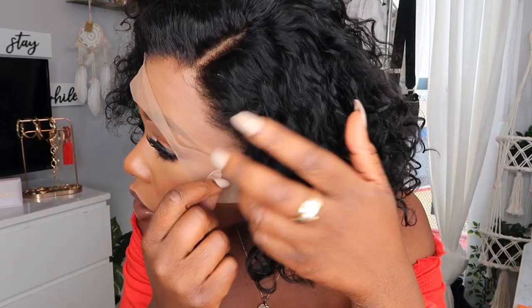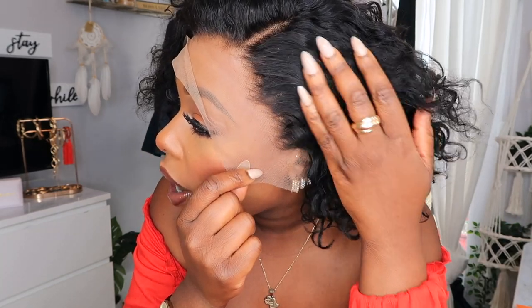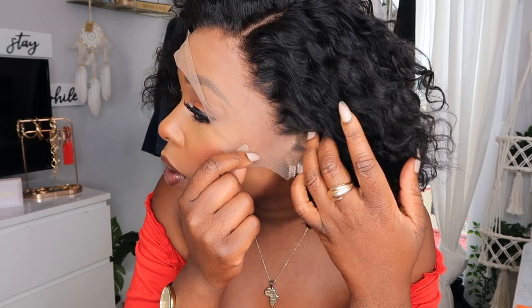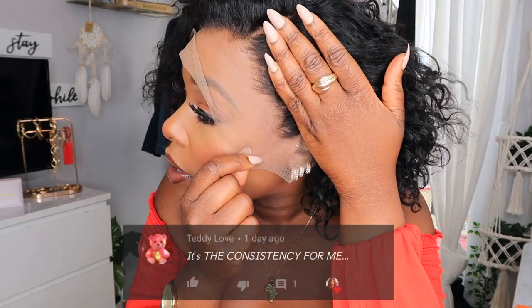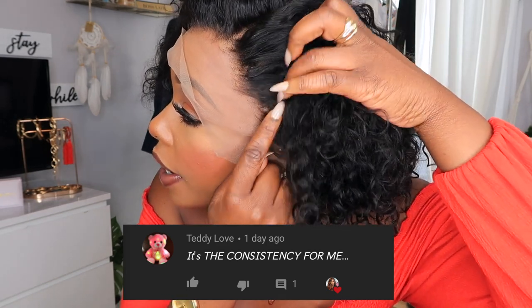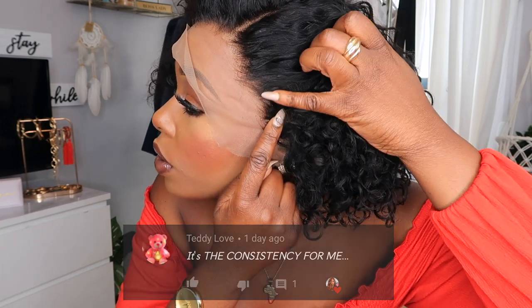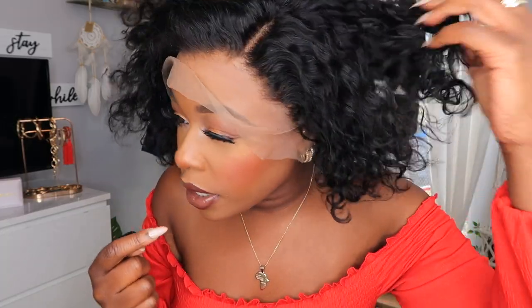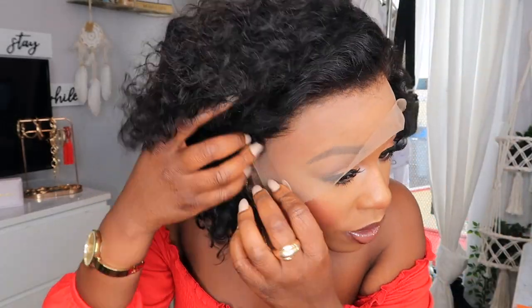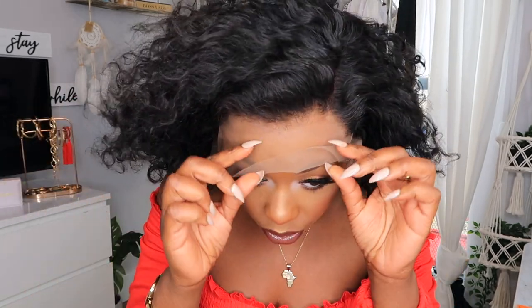Alright guys, so I'm going to go ahead and cut the lace off. You guys can actually see it up close right here. I did go ahead and tweeze it a little bit, but this is the hairline and I'm going to keep it like that. Once I spray the Got2B glue on it, it should melt in a little bit more. One thing I want to show you guys is around the perimeter right here — there are some tracks showing. I like the fact that they did the perimeter and the baby hairs to cover those little track areas, which I thought was really nice.